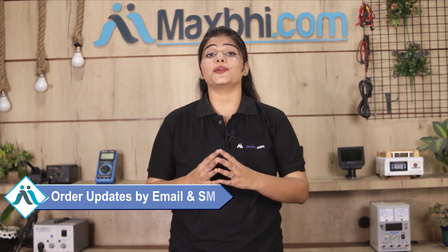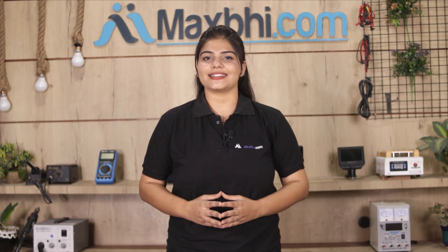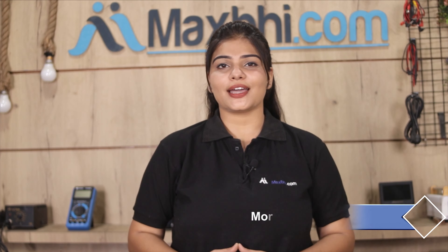And yes, shipping is free, so you just have to pay for the product and nothing else. Your order's updates and tracking details will be regularly sent to your email and phone, so you can always find your order status. MaxBee.com has thousands of happy customers with phone parts delivered successfully.